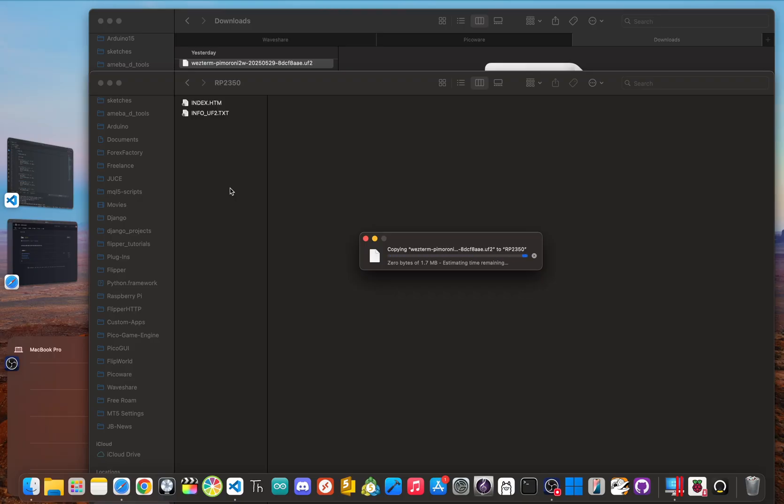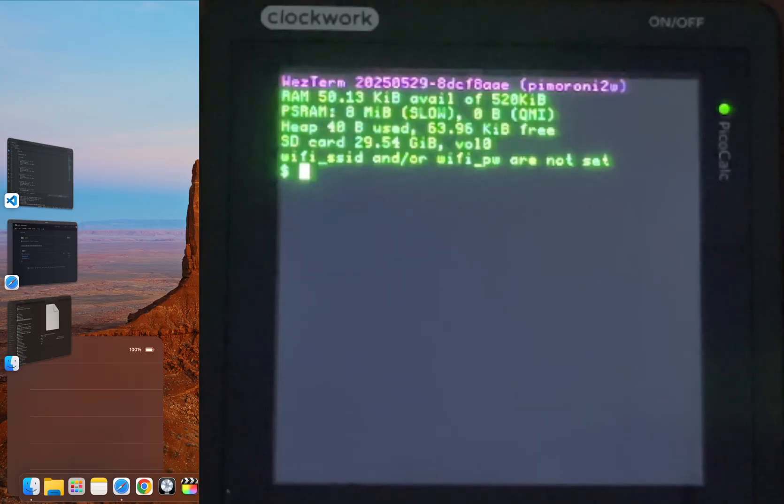You've just performed a complete firmware transplant. When the PicoCalc reboots with the Westerm firmware, the old screen is gone, and in its place you'll see a clean terminal prompt. But before we can connect to anything, we need to tell it your Wi-Fi details.